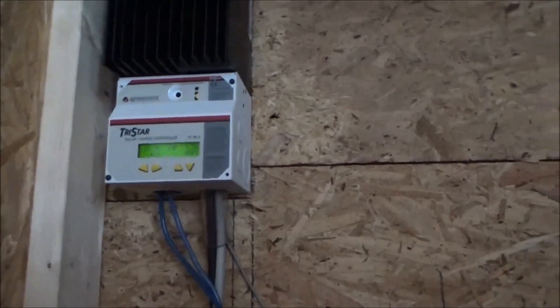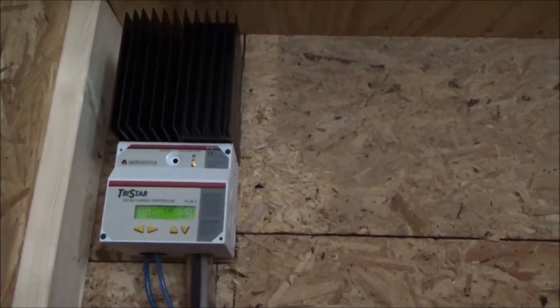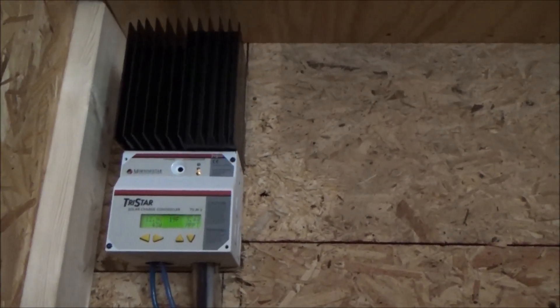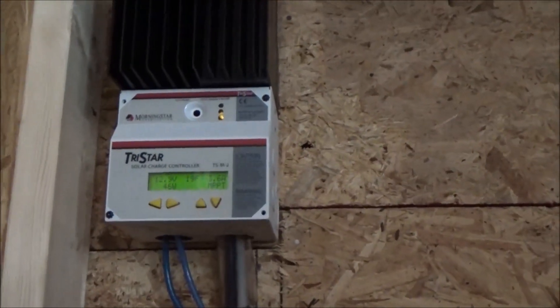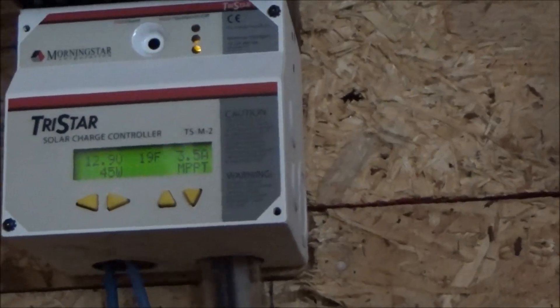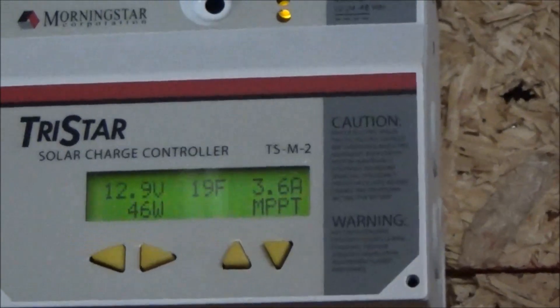Now to the batteries. I had the forklift batteries uncharged last night and they were at 12.2 volts this morning — they are sulfated. So the golf cart batteries are disconnected completely now. These are the forklift batteries. They are sitting at 12.9 volts. My computer and modem are on, and I have 45 watts of charge coming in from the solar panels.